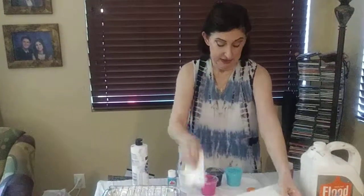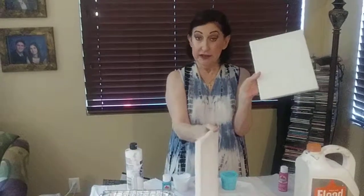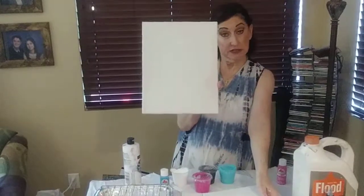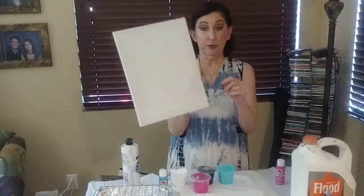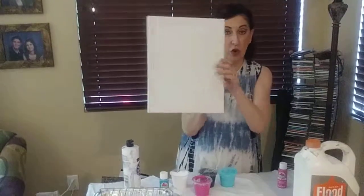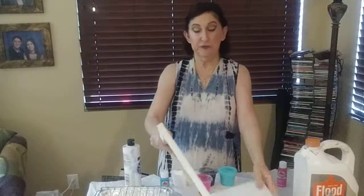In just a minute I'm going to go ahead and show you how we actually do a pour. But first I want to tell you: when you do my pour class, you're going to go home with an 8x10 canvas and an 11x14 canvas. So we will do two acrylic pours — you'll go home with two magical creations that you made your very own self.